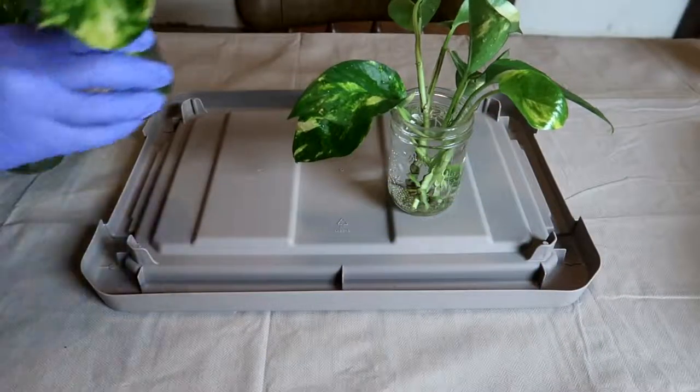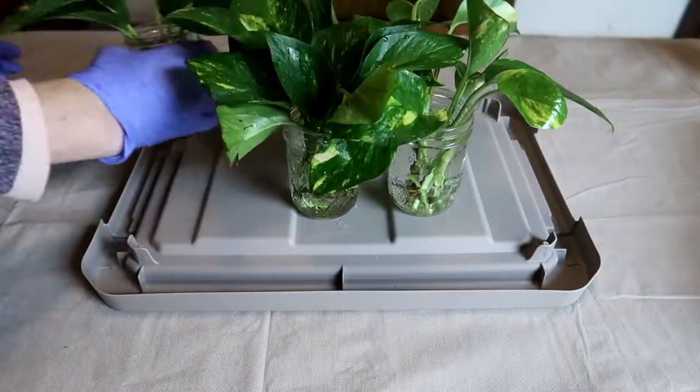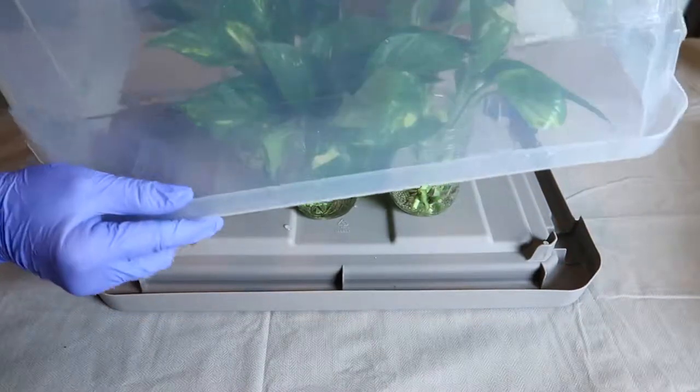I isolate all my new plants for at least four weeks, just in case there are any insect eggs on them that may hatch later.